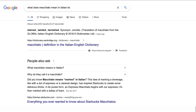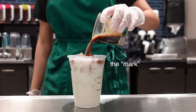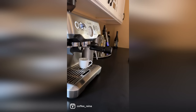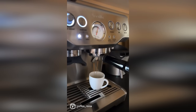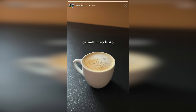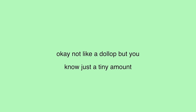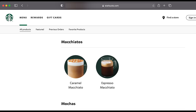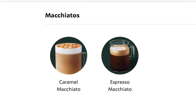Macchiato means marked or stained in Italian, which is where Starbucks came up with the idea for this drink. Because if we want to be super technical, a macchiato in the coffee world is espresso with just a tiny amount of steamed milk — more like foam on top — so that the espresso could be marked. You can actually get a drink like that at Starbucks; just ask for an espresso macchiato.